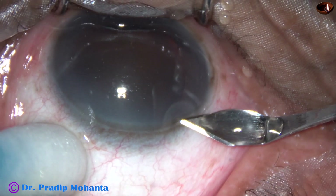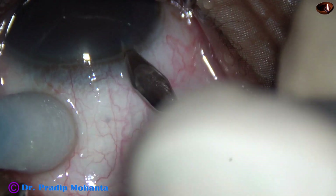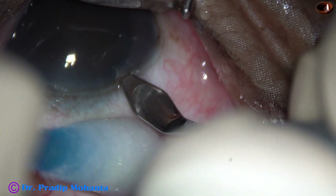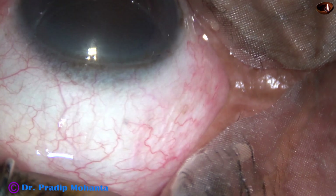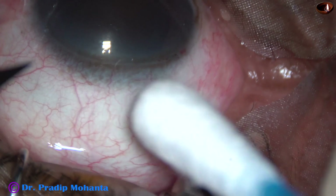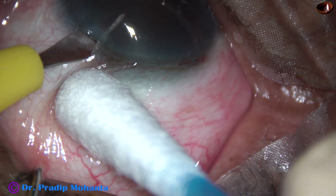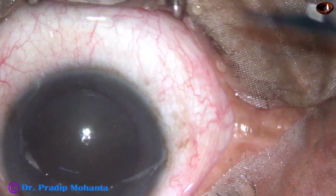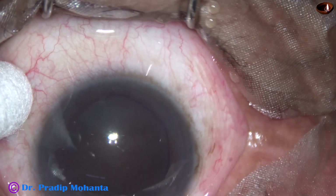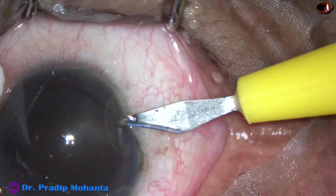This is the main incision with a 2.8 mm steel keratome at the limbus, at the posterior aspect of the limbus. And this is a paracentesis about 3 o'clock hours away from the main incision on the left side, and another paracentesis at 8 o'clock.